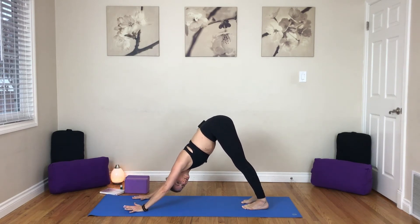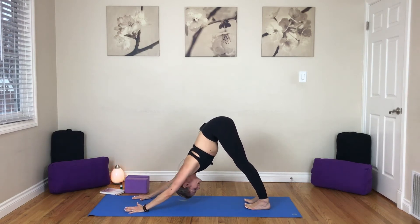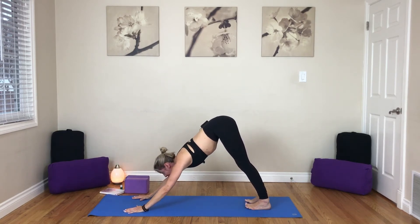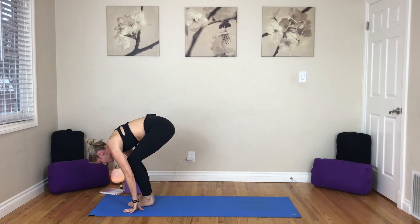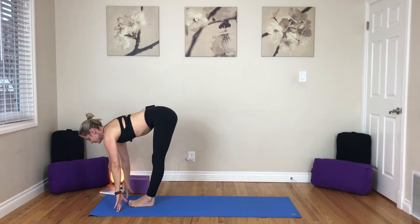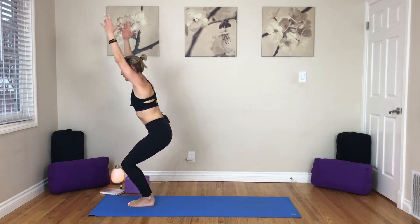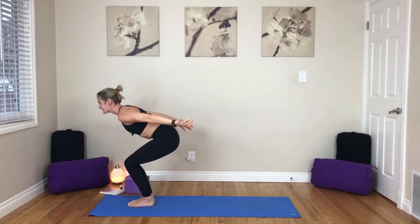If chaturanga is not in your practice, don't push it — I have a video that explains how to do them. I'd recommend cat and cow instead, or simply press back to down dog. Inhale, look forward. As you exhale, step, hop, or walk your way to the top. Halfway lift, inhale, full breath in. Exhale, fold. Inhale — sit with it. Chair pose. As you exhale, airplane the arms — perch pose. Getting into the second side.